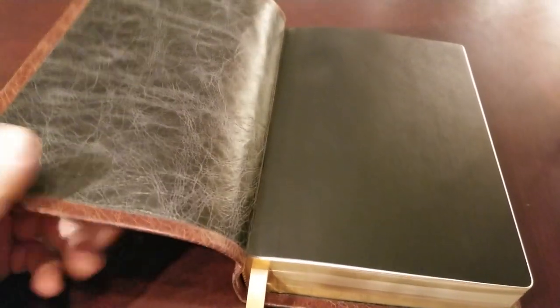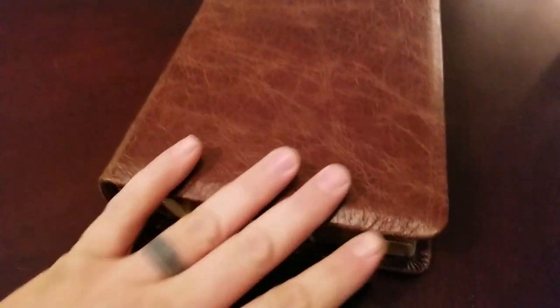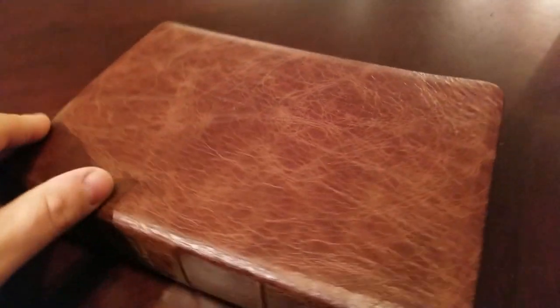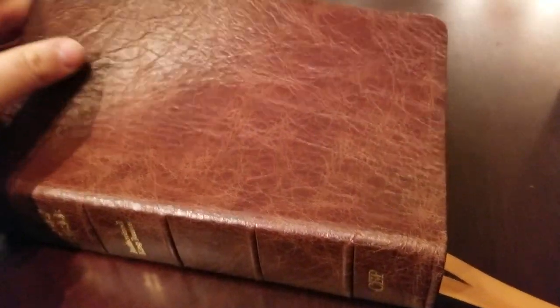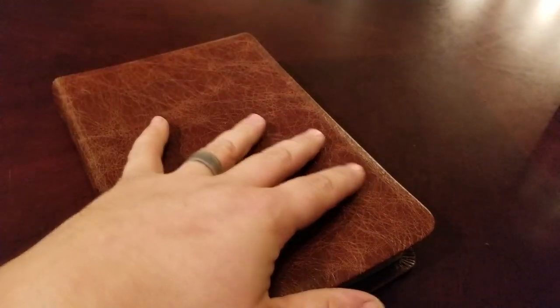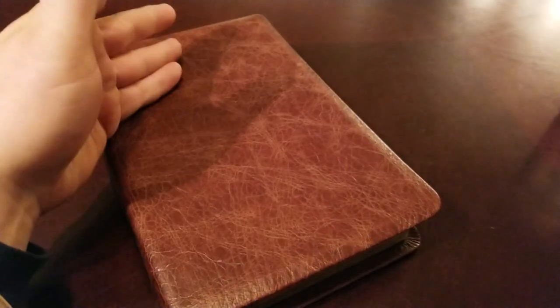Bravo did really well. Some details about this cover: this is water buffalo. Now, that's not the texture — the water buffalo leather itself can be like a calfskin, so it looks and feels like calfskin. That's a thicker leather, but this distressed look is like an antiqued finish. So don't think that all water buffalo looks like this, because this is not the grain you see — this is an actual antiquing or finishing of the leather.